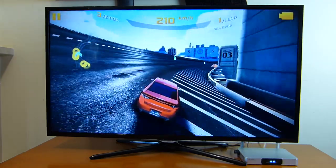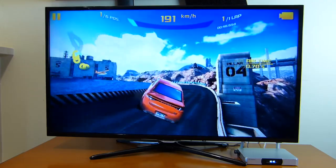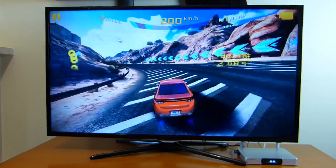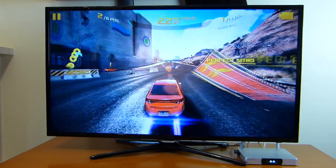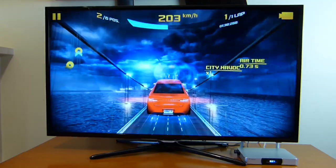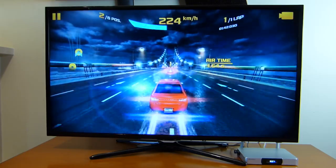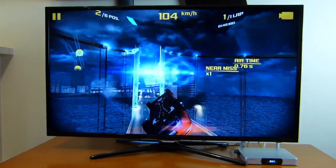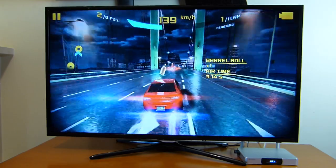To wrap up the gaming performance tests, here we are with Asphalt 8 Airborne, which is really great. I should mention that the camera cannot capture what we see in person — as some of you may have played this on mobile devices, you know the graphics are really nice. Everything ran flawlessly. I tried it on two maps — one during the day and one at night — and the results were exactly the same, no problems whatsoever.